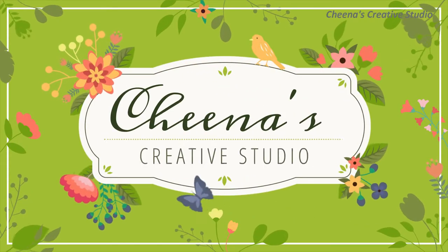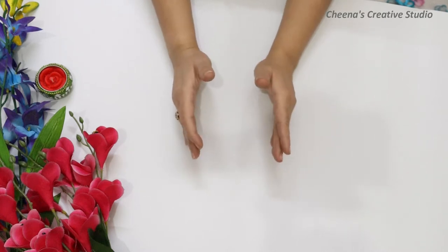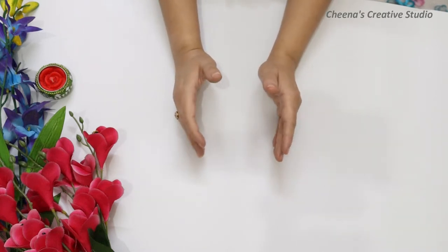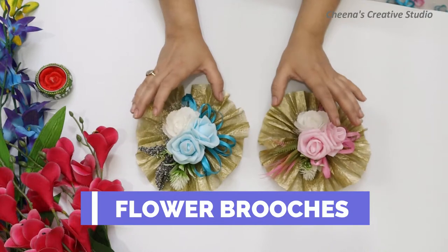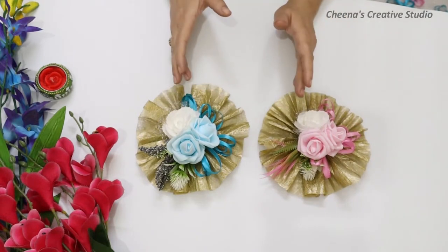Hi guys, this is Tina. Welcome to my channel, China's Creative Studio. Today's video is a tutorial video. In this tutorial video, I will tell you how to make these beautiful flower brooches. We call these flower brooches also floral bunches.